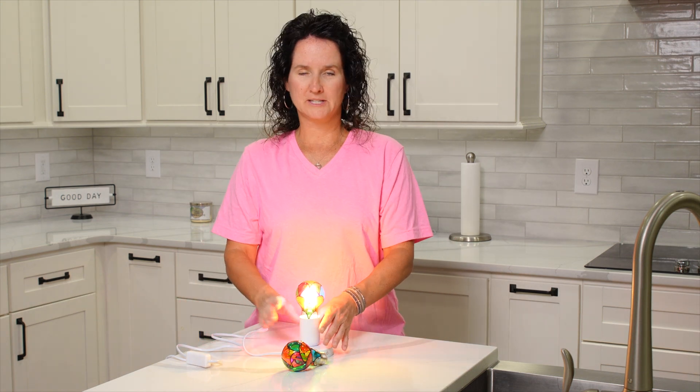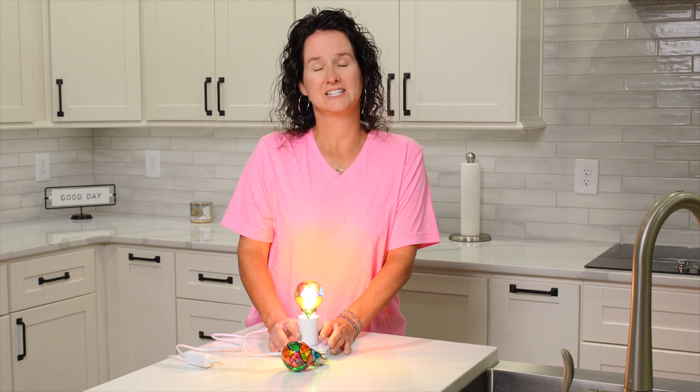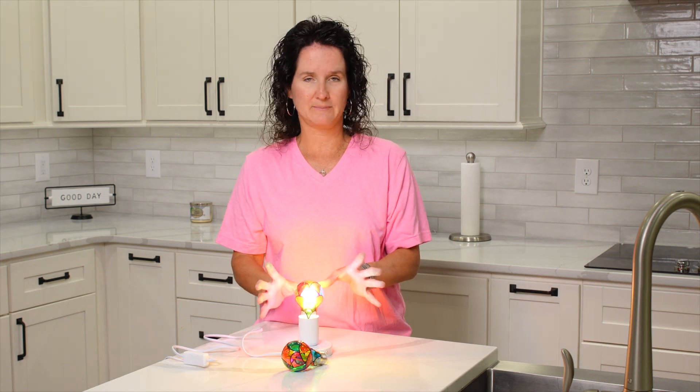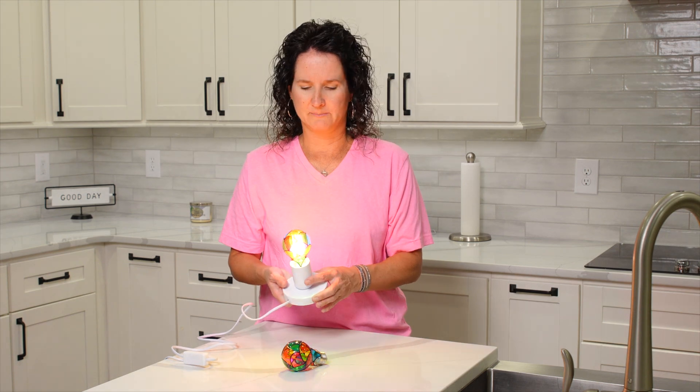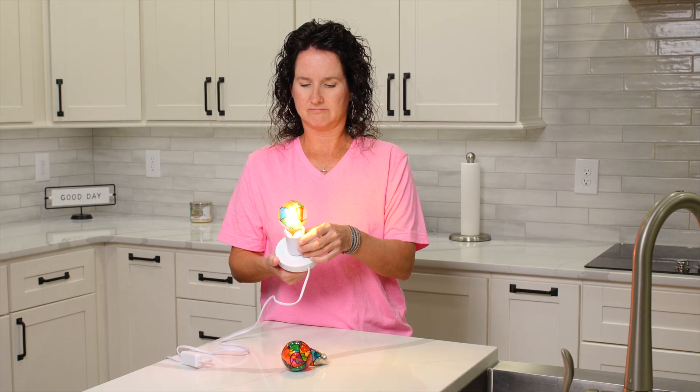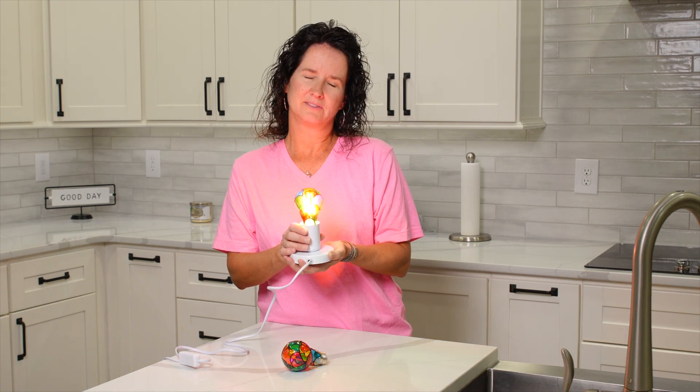My experience with this so far has been great. My daughters loved it, and I'm actually going to purchase some more to send to some other family members. It's super fun for anybody who loves colors, loves bright things. It's multicolored, as you can see, which is super cool. So I highly recommend you try this for someone cool in your life.